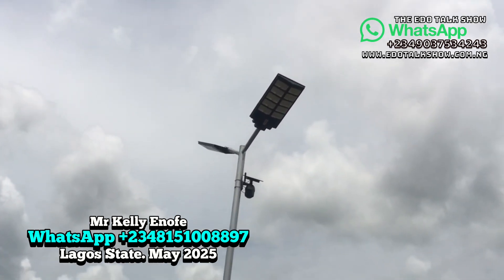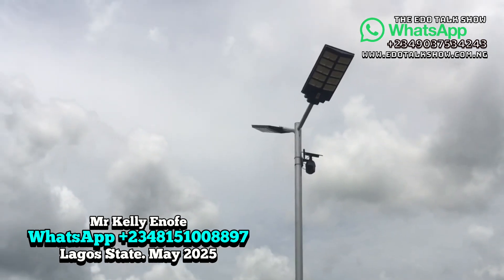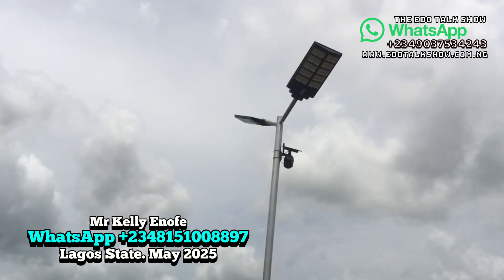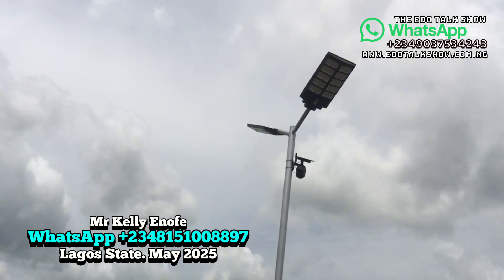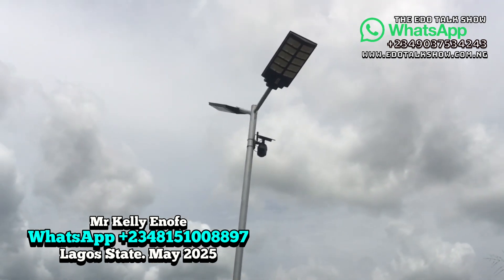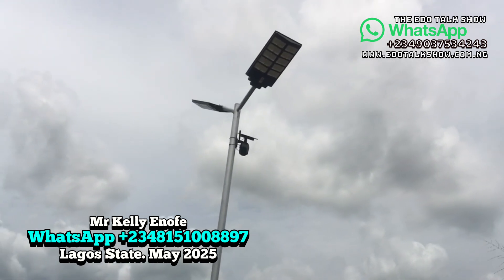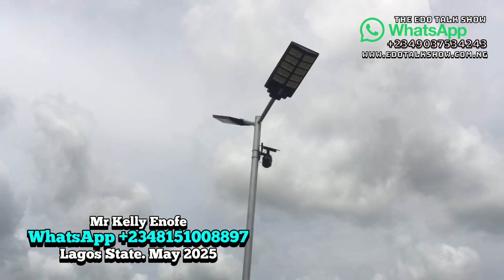If you look at the light now, this place — the lights are not on because they only come on during the night when everywhere is dark. This light has two functions: standby mode and sensor mode. Sensor mode is like a battery-saving mode. In sensor mode, it dims when no one is near, and brightens up when someone approaches. Standby mode stays bright throughout the night, but sensor mode carries you all through the night until the next morning. If the battery doesn't charge enough, standby mode may go off around 3 or 4 AM.